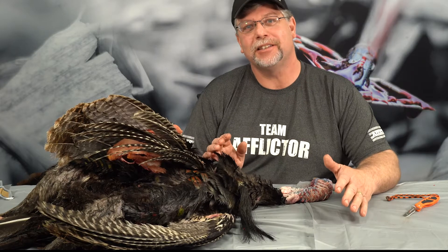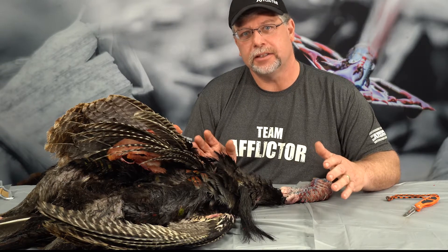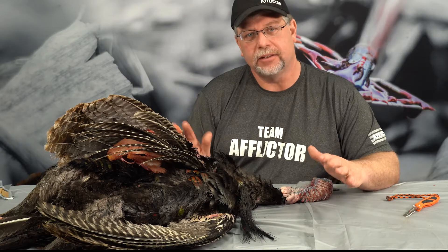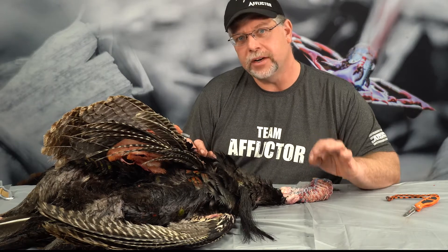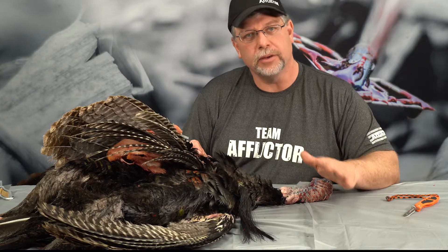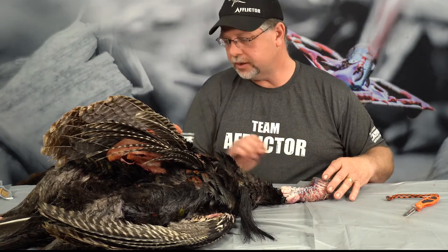Let's get started — this is going to be exciting stuff. What we have is a harvested bird here that's been breasted out and put in a cooler for a day. Later on we're going to breast out the thighs, legs, and anything else we missed. But for now, we've already done a little bit of the cut down, and we're going to get into the details of turkey anatomy from the neck up.